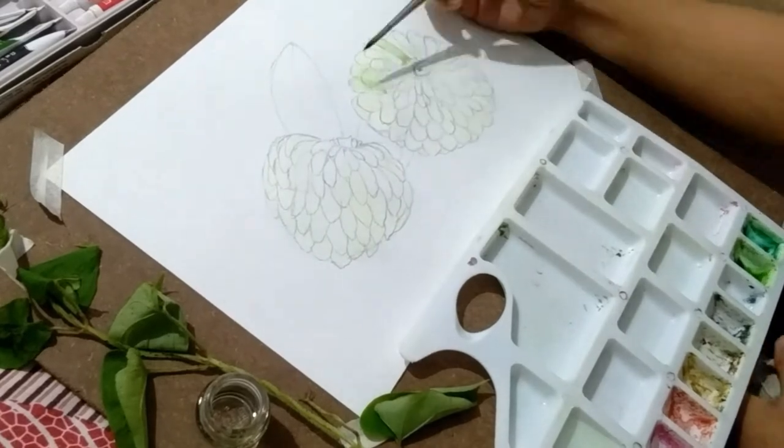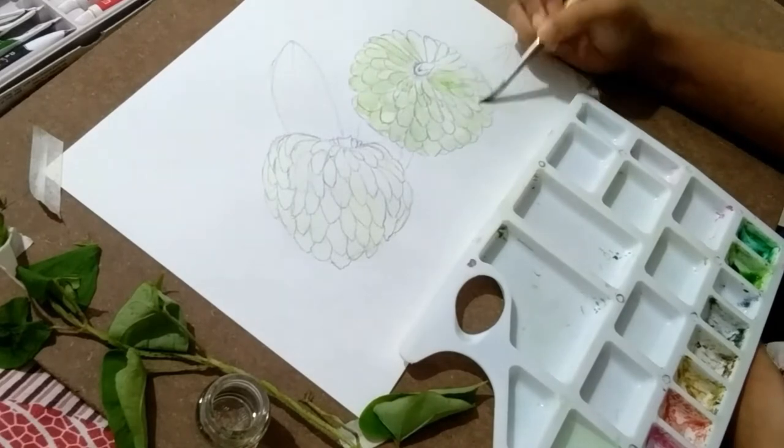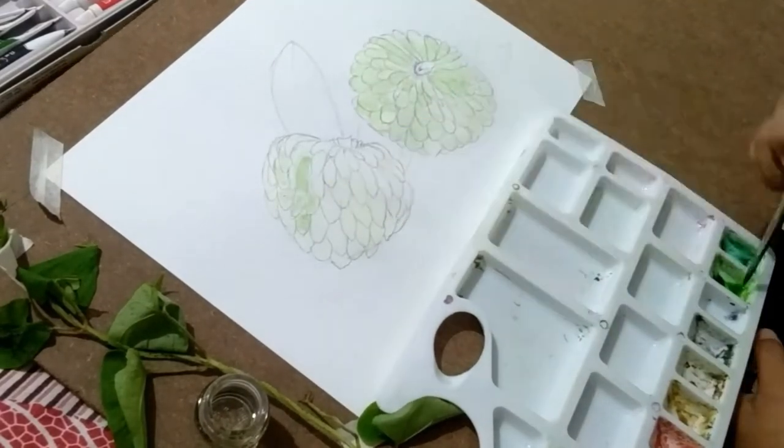I'm sure none of you fear still life, but trust me — to draw something good, we need to have practice of drawing still life almost every day.